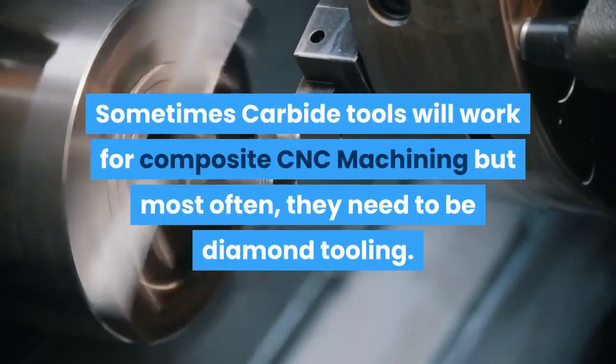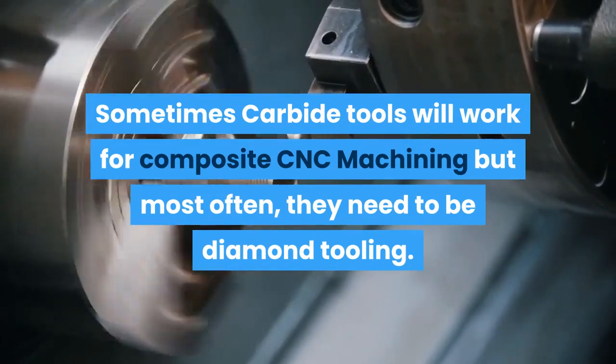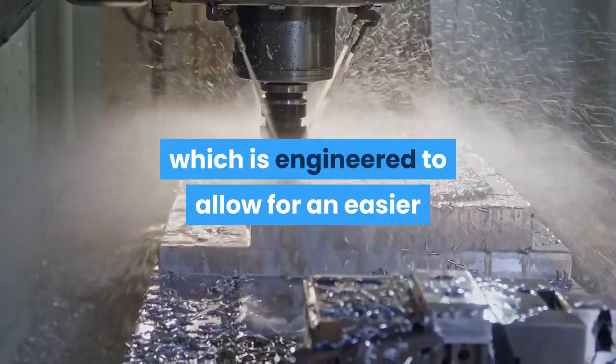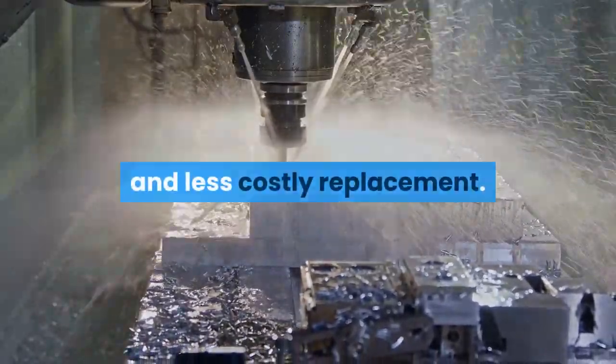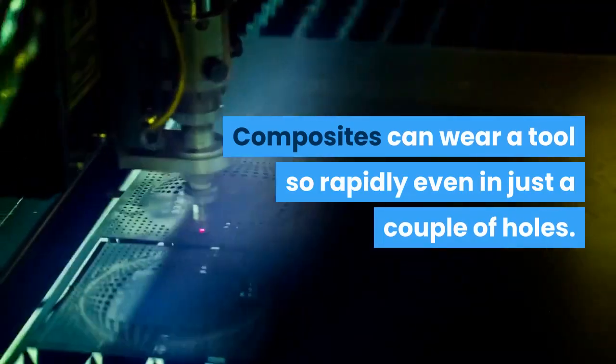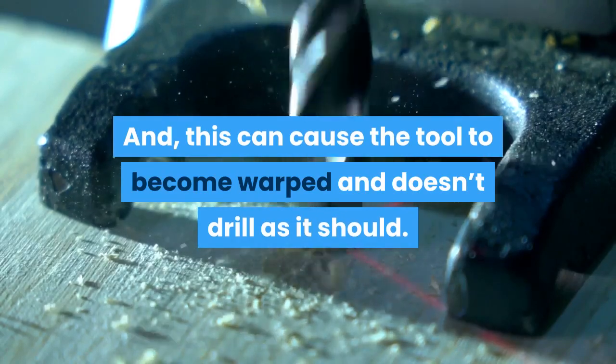Sometimes carbide tools will work for composite CNC machining, but most often they need to be diamond tooling. Oftentimes the tooling is veined, which is engineered to allow for an easier and less costly replacement. Composites can wear a tool so rapidly, even in just a couple of holes, and this can cause the tool to become warped so it doesn't drill as it should.